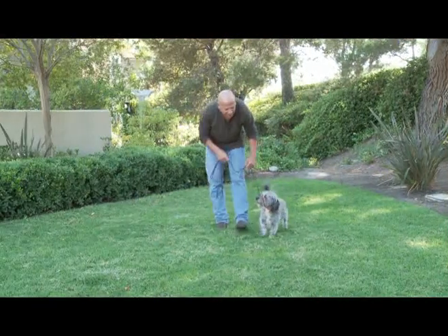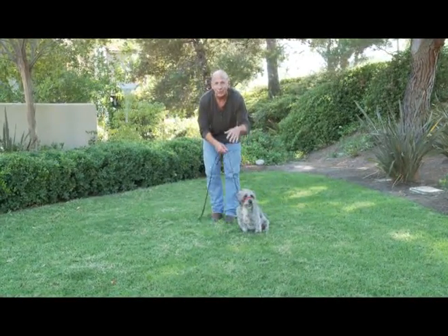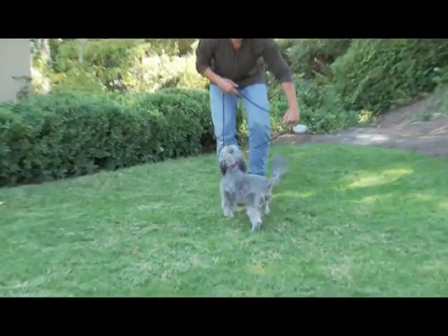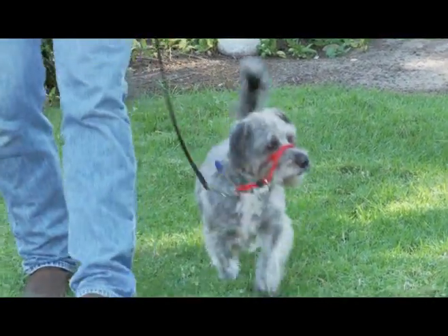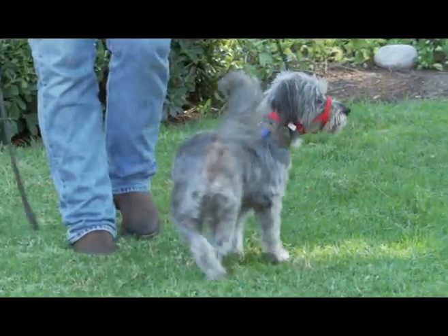Do it for a couple days and once you're cool with that, then you'll take him outside and we'll show you what to do. We just want the dog to understand how this thing works because we're pulling his nose and as we pull his nose, the body follows. If it's done the right way, everything should be done with literally one hand. Just pull the dog — boom — dog comes right back to me.